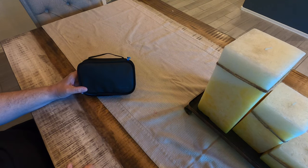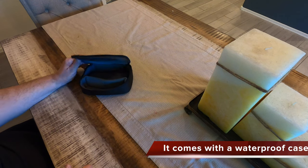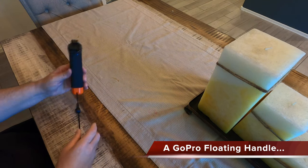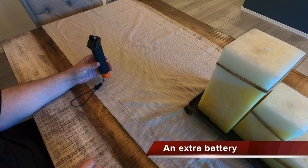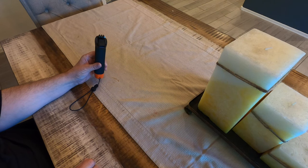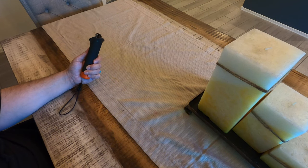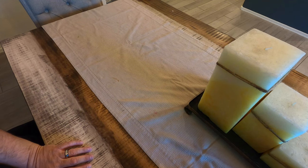The best place to get a GoPro Hero 8 is Costco because you'll get this bag, you'll get an extra battery, and you'll get 32 gigabytes of memory. You'll also get this handle — it's called the handle, and it's a genuine GoPro accessory. This handle floats, which is pretty cool. It's also super comfortable. So you get an extra battery and 32 gigabytes of memory.